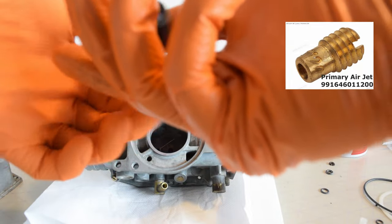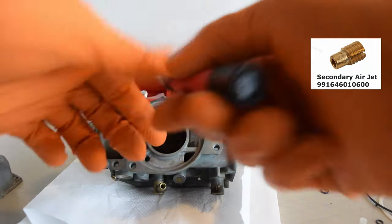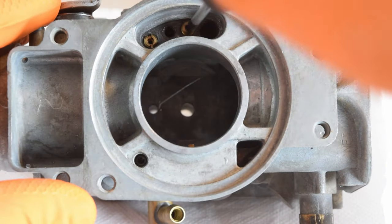There are two jets and these are both numbered, which identifies the size of the orifice. The larger number is the primary air jet — in my case it's a 120 — and this goes in the hole closest to the air intake runner. The smaller one, the secondary air jet, in my case a 60, goes into the hole furthest away from the air intake runner.